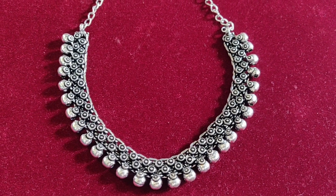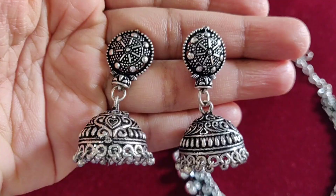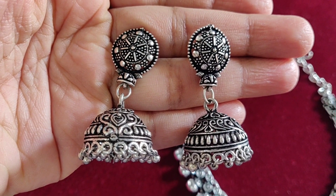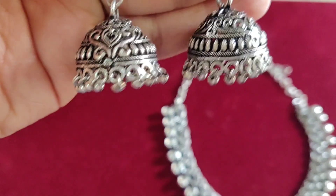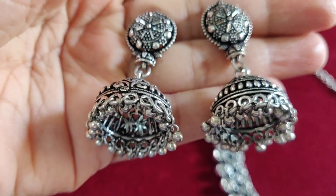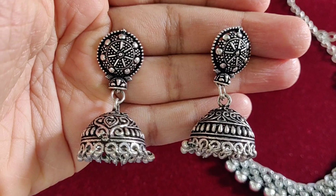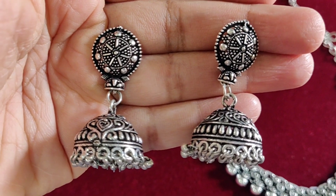This is a black dress — a black saree — and this jewelry has a lot of combination with this dress. Coming to the earrings, I am a fan of these earrings. This is a normal black dress with a lot of combination.